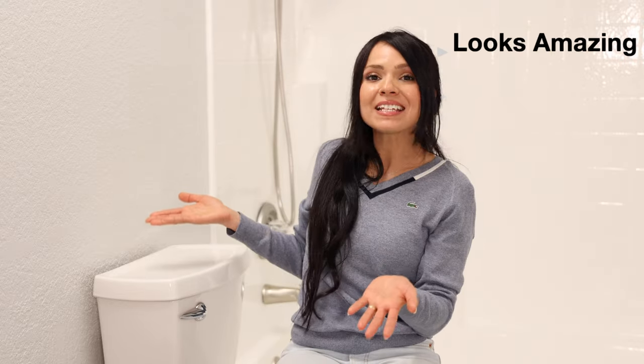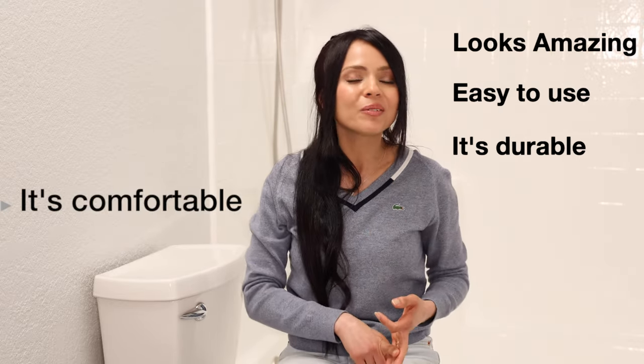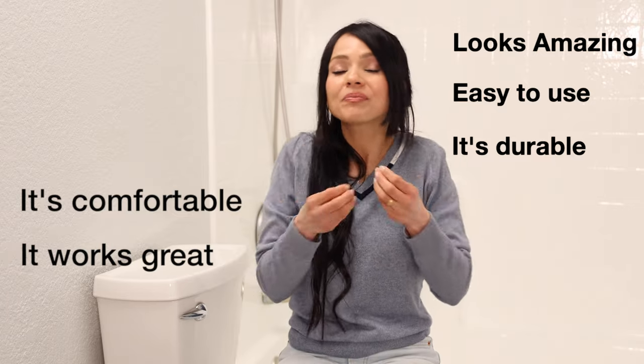Once you use a bidet, there's no going back to dry toilet paper — it is seriously life-changing. This is a significant step up from the attachment-style bidet. It's a great addition to any bathroom and you'll wonder how you ever lived without it. It looks amazing, it's easy to use, durable, comfortable, and most of all it works great.